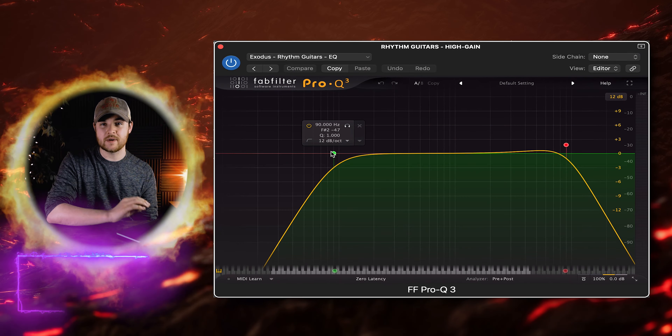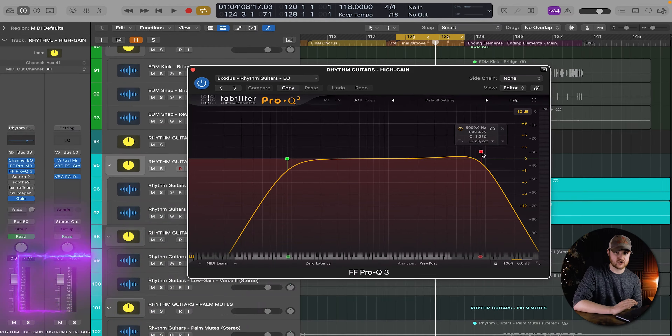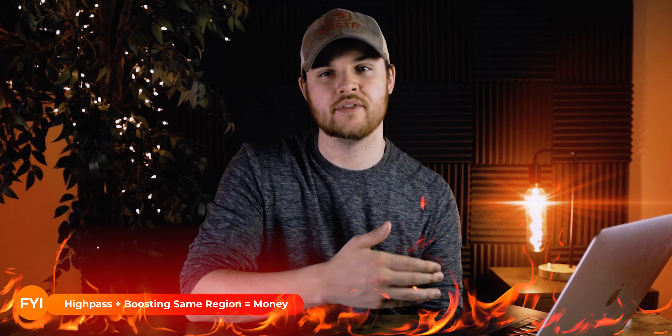The next stage of processing is a little bit of a high pass and a low pass with FabFilter's Pro-Q3. I did a high pass at 90 hertz and a low pass at 9K. I also did a little bit of high-end accentuation just to bring out a little bit more air in these guitar tones.